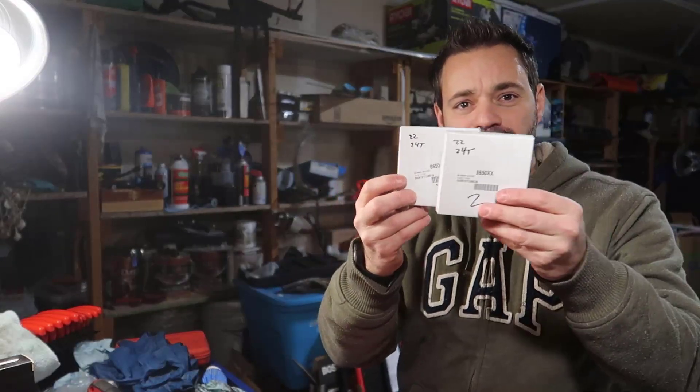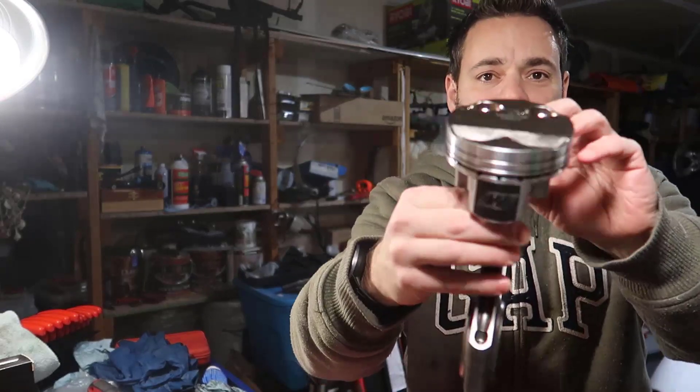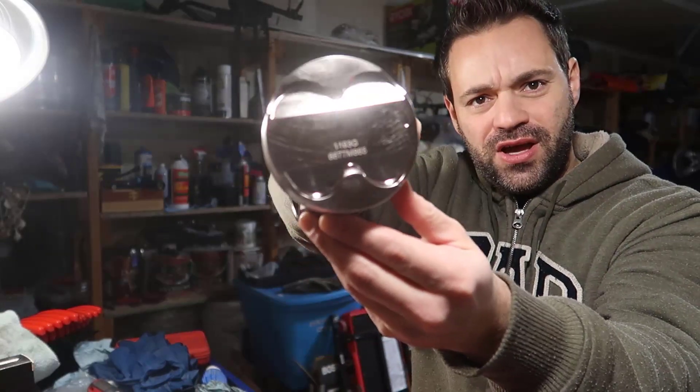Each ring set came with the Wiseco pistons — we have cylinders two, three, four, five, and six. I got each one gapped properly for its cylinder and kept them in the box. Now I open box number one and grab my combination for number one. At this point it could be any cylinder, since I bored them all to the same size.